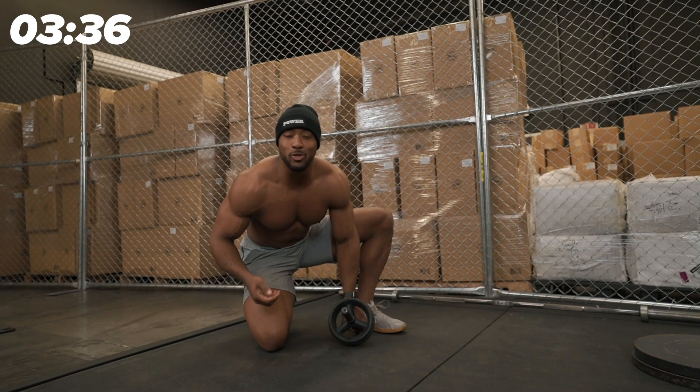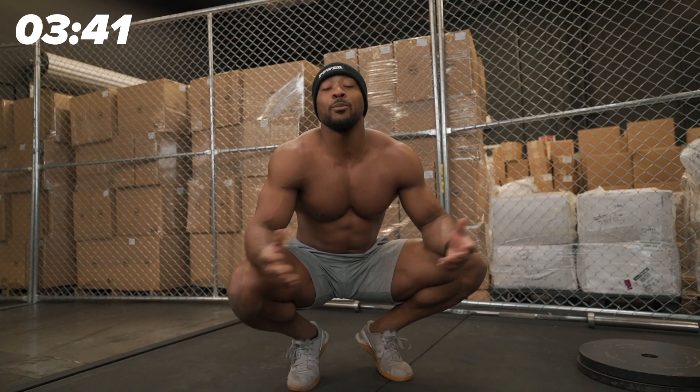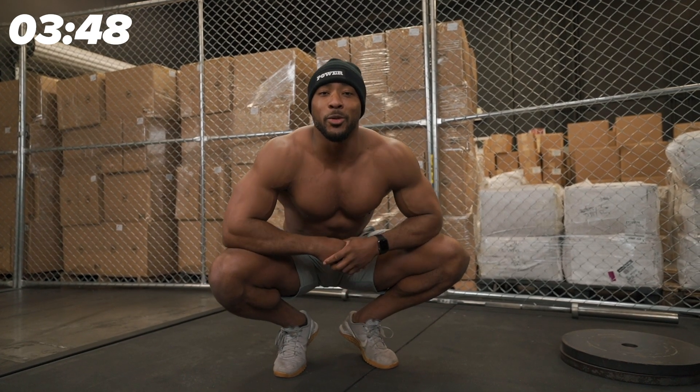Under five minutes — Stronger in under five minutes, baby. We got this. This is Nsima Iyang from the Super Training Gym, Mark Bell's Power Project. You can check out my YouTube channel and all that good stuff. Stronger in five minutes — I'll talk to you guys soon.